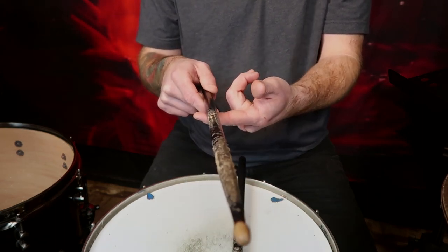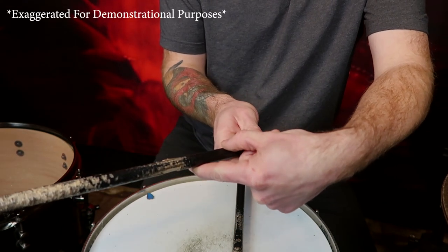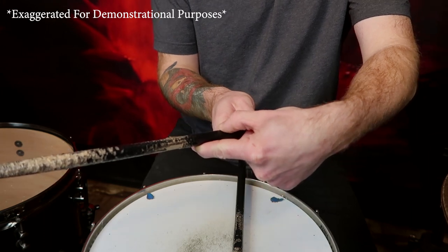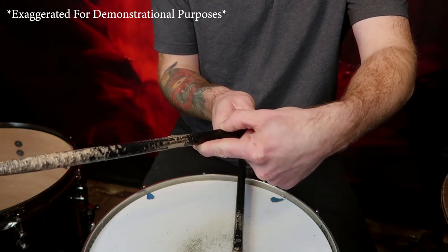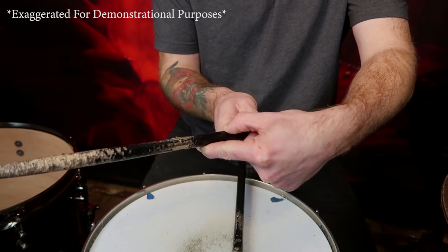We then take our thumb and pinch over top or before the index finger like this. This step is to really set up the rest of our hand so that we can make sure the stick sits properly in the right spot of our hand.